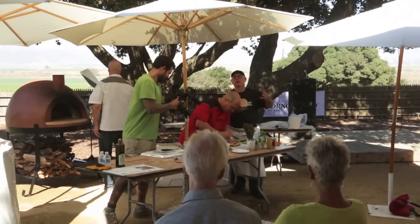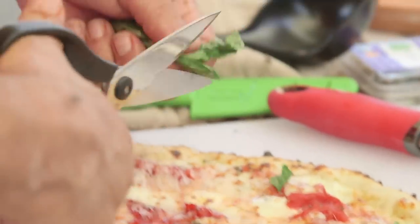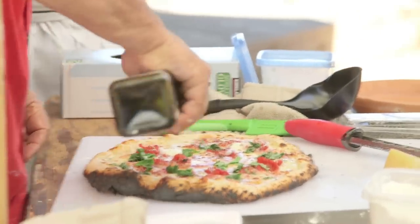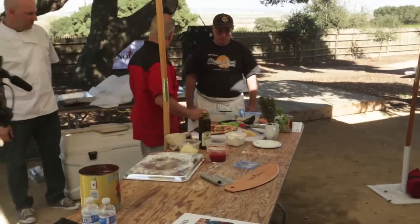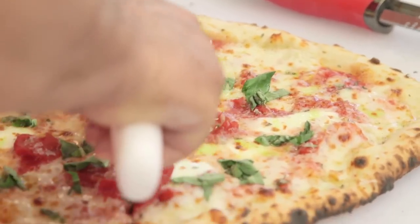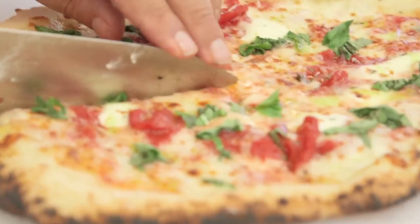He prefers to bring ingredients in from Italy because he believes the ingredients he gets from Italy are better — he's connected to his ingredients. Now we put a little olive oil on top, and we have a pizza cutter. A classic cheese and sauce pizza, done in a different way and in a caring way.